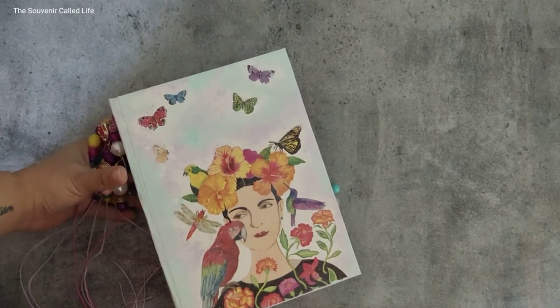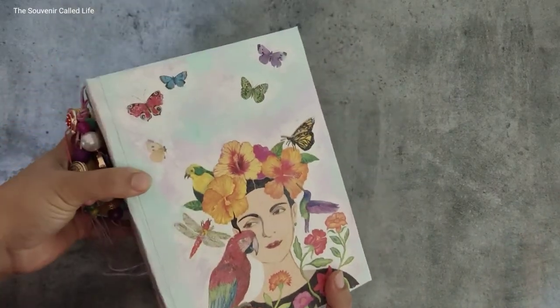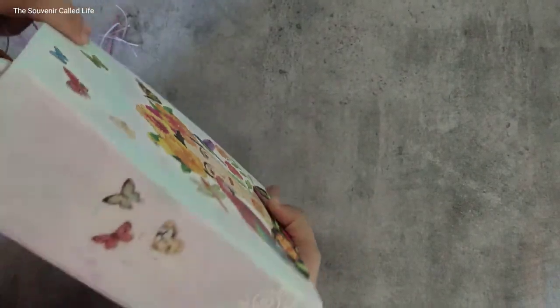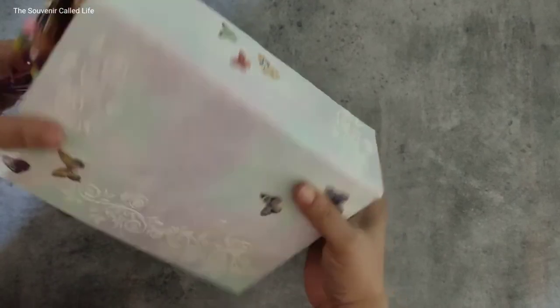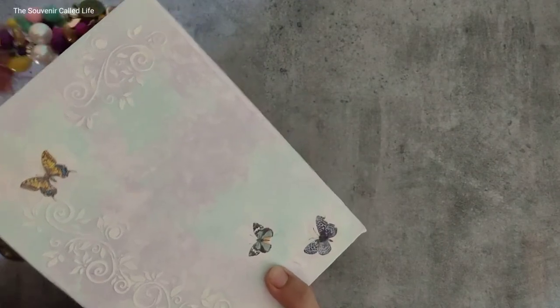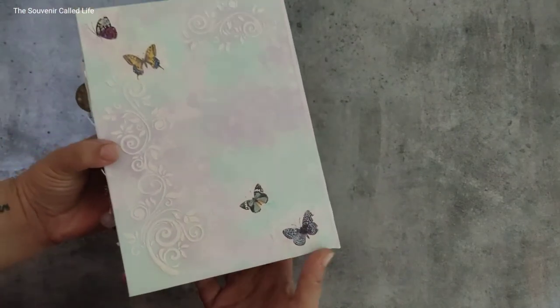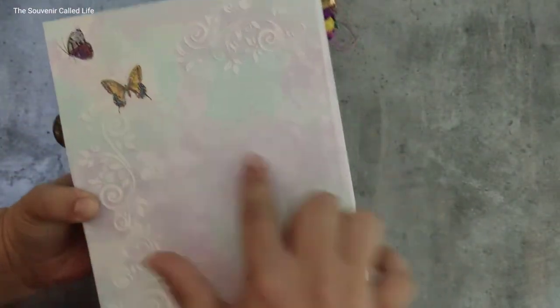For the cover, I have done this beautiful decoupage. There are butterflies here and there, and pastels are my love recently — I'm loving painting and using pastels a lot on my covers. The cover has hand-painted texture and some decoupage butterflies. The entire cover has been sealed with varnishes and sealers.